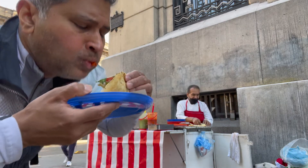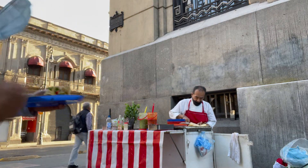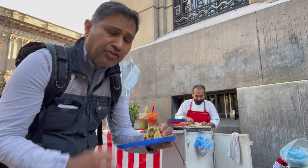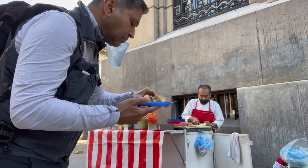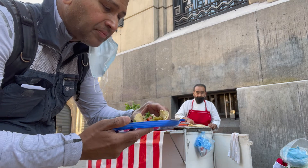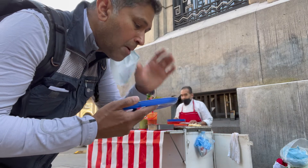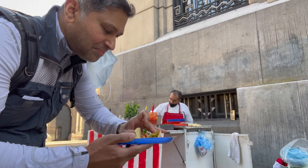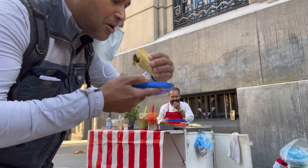So nice. Mmm... The most wonderful. So wonderful. It's got a little bit of choritos, bit of onion, nopal cactus and a bit of cheese. Just made it. And that lovely salad to go on top. Thank you.